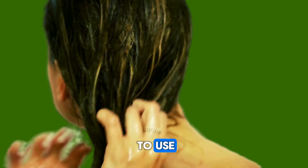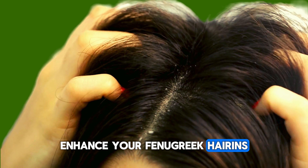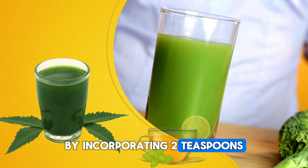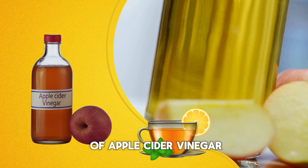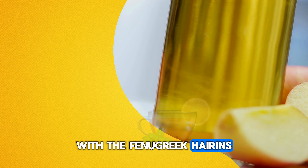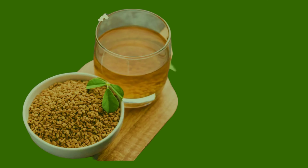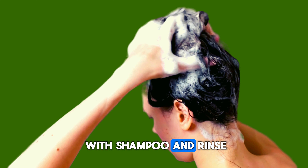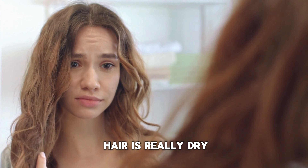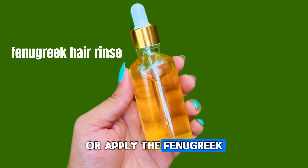But let me take you through a step-by-step method so that you can understand me properly. Step 1: Take 3 tablespoons of fenugreek seeds and give them a good wash with water. Step 2: Place the washed fenugreek seeds in a glass. Step 3: Pour one glass of water over the seeds. Step 4: Let the fenugreek seeds soak overnight. Step 5: The next morning, strain the fenugreek water using a strainer. Step 6: Do not throw away the soaked fenugreek seeds. Step 7: You can use them for making fenugreek hair masks or even eat them.